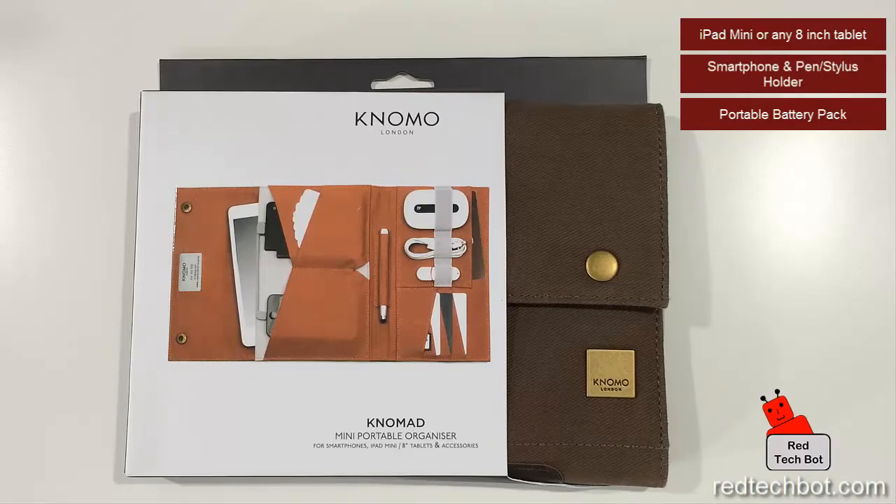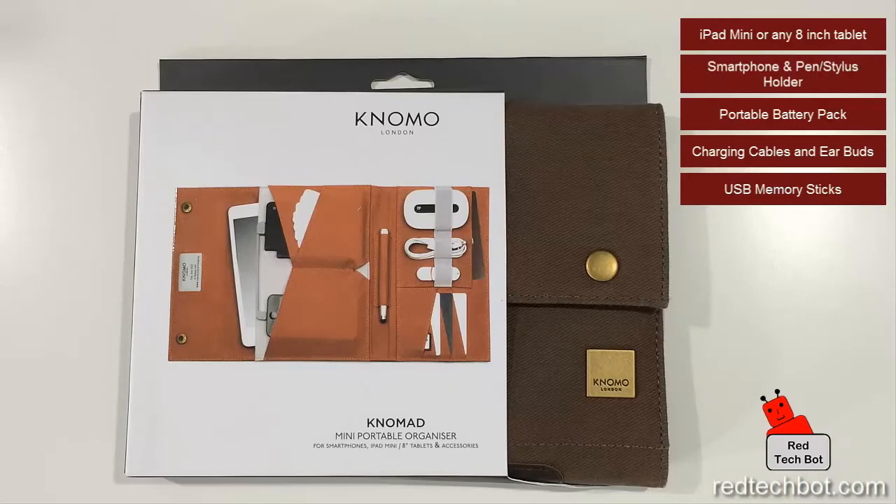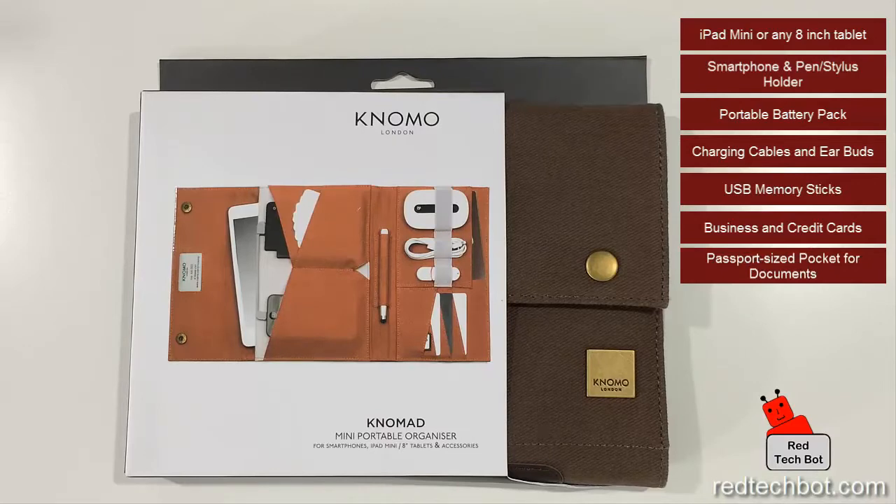NOMAL also has a battery themselves that's the same 5,000 mAh that you can purchase as well. And as you can see in the diagram here, you can put your little cables and your USB sticks in there. There's even room for business cards or credit cards or debit cards and other memory sticks, as well as a pouch on the side. And in this diagram, there's a passport-sized pocket, which you can hold your passport, travel documents, and there's even a little pouch where you can hold other little knick-knacks.